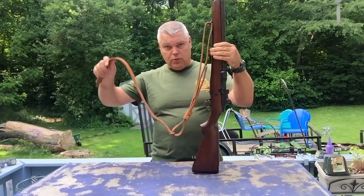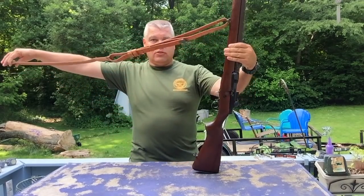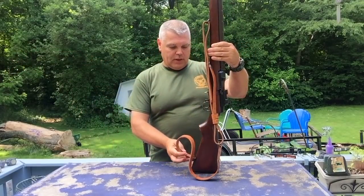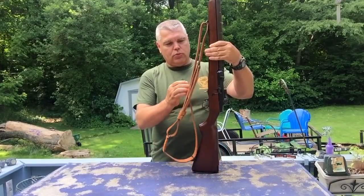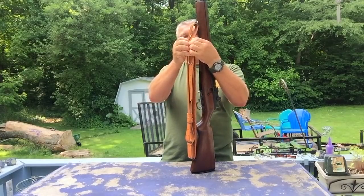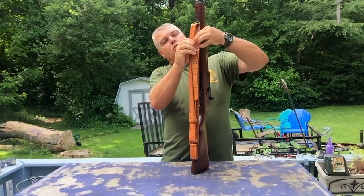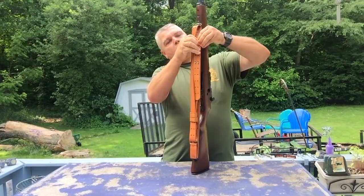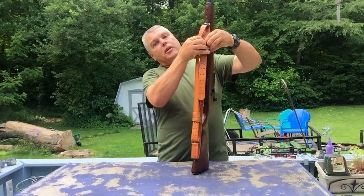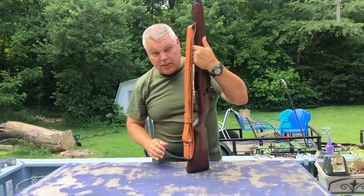Next we are going to take the short strap. The hooks, if I pull the sling straight out from the rifle, should be pointing down, and we are going to feed those through the lower sling swivel and bring them up and attach them to one of the sets of holes in the long strap. The holes are kind of tight here so it'll take a moment to get them in there. And our sling is now attached to the rifle.